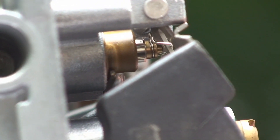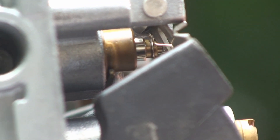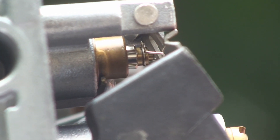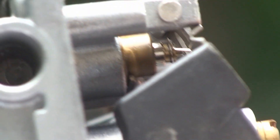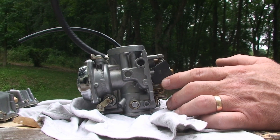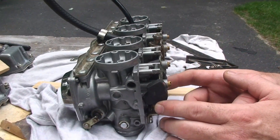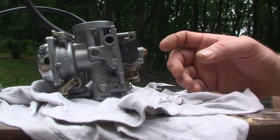We're working on adjusting the float height. The first thing you want to do is position the carbs upside down. What we're going for is an angle on the carbs so that when I let go of these floats, the tang on the float arm will rest on the inside pin of the float valve. This pin is spring-loaded, so we just want it to rest on that pin and not depress it.